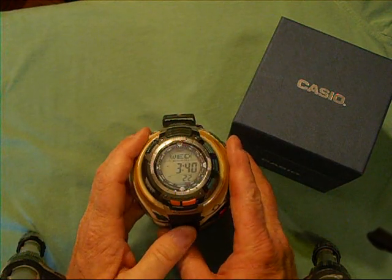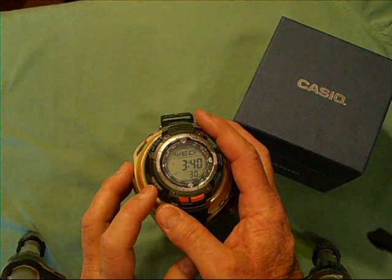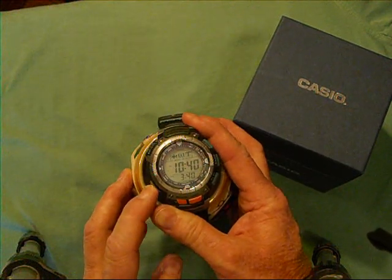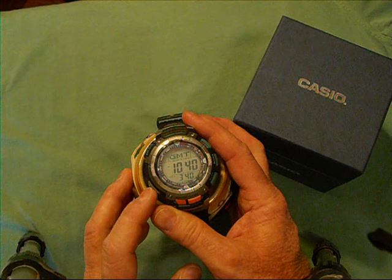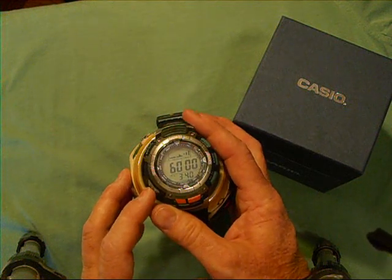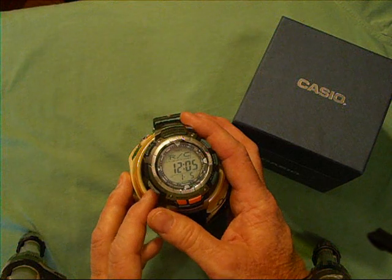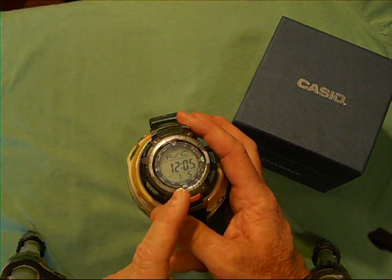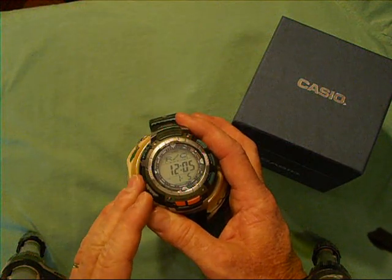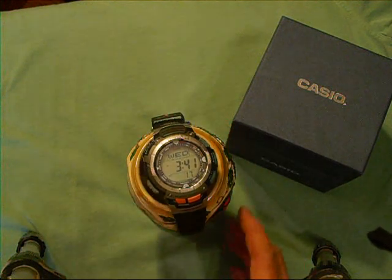Right now the watch is on the timekeeping display. This is the main mode button, which the manual refers to as letter D. Pushing that mode button allows you to go to the receive data screen, the world time screen, the countdown screen, the stopwatch screen, the alarm screen, and the receive screen. This receive screen tells you the date and the time that the atomic clock was last linked into — the last time the watch received a signal from an atomic clock to update itself — and back to the time screen.